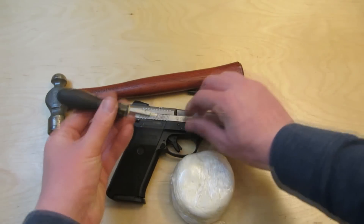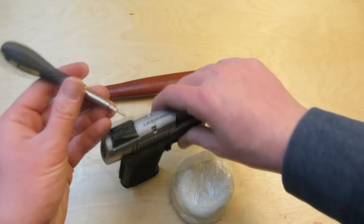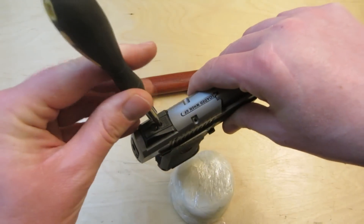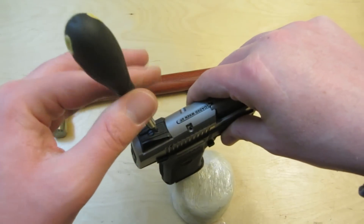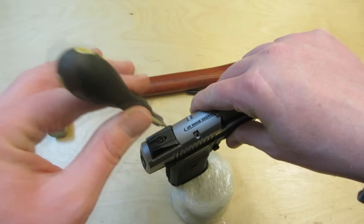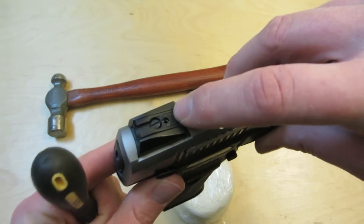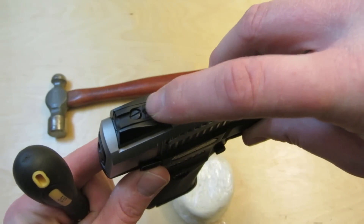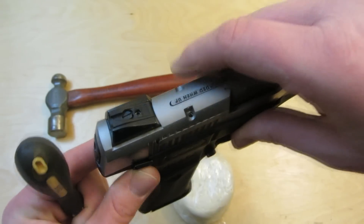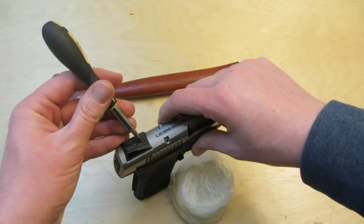All you're going to do is take your 5/64ths wrench — there's a hole right here by the elevation screw — and feed it in there. This is your set screw, and you're going to lefty-loosey back it out. Don't back it out too much, otherwise you'll mar up the plastic around the hole like I did. So just back out the set screw.